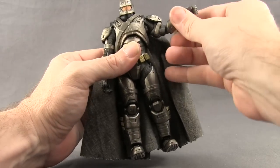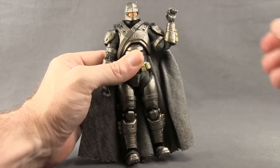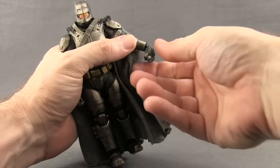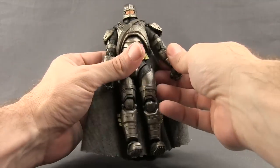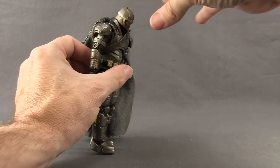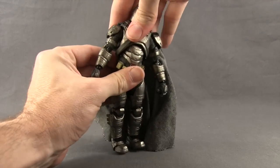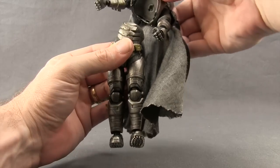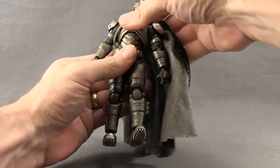He does have a bicep swivel and a double-hinged elbow, so good bending there at the elbow. He's got swivels at the wrist and hinges on the hands, so good up and down movement with the hands. He has an ab crunch type joint — basically a ball joint — so you can crunch down, look back a little bit, and rotate slightly. If you rotate too much it ends up popping off, so just be wary of that.